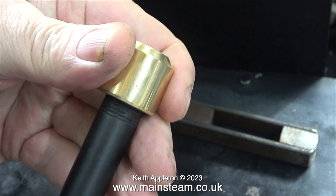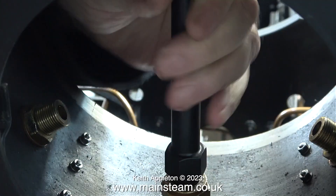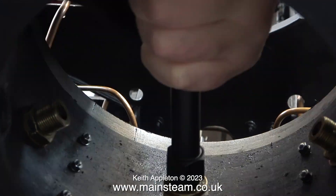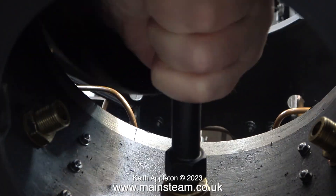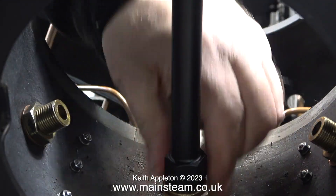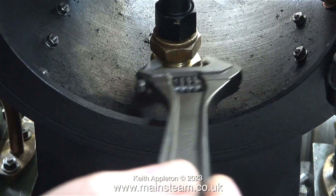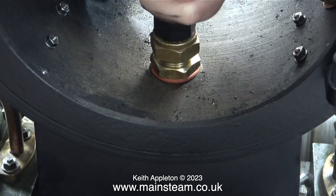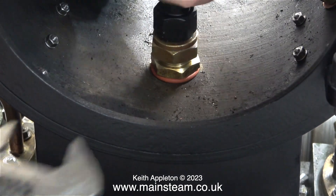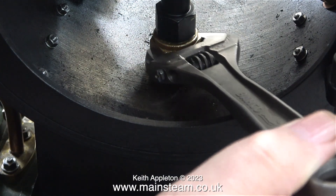The purpose of the blast nozzle is to focus the exhaust steam into a jet up the chimney, which in turn draws the fire. The trouble is, if you get the size of the hole in the blast nozzle wrong — if it's too small, the fire gets a bit overdrawn and can melt the grate (I speak from experience) — and if it's too big, there's insufficient blast pressure to draw the fire. Remember, it's the speed of the steam going up the chimney, not necessarily the volume, that causes the vacuum in the smoke box.